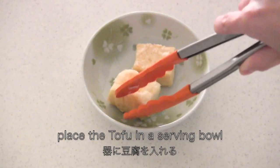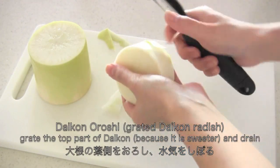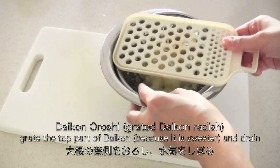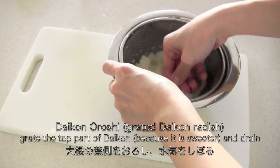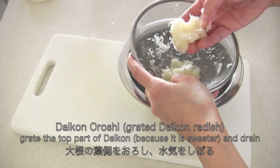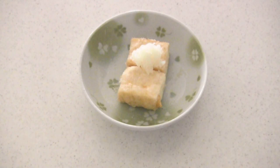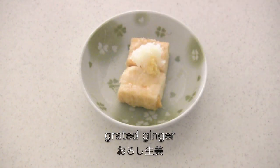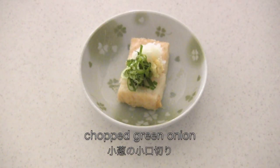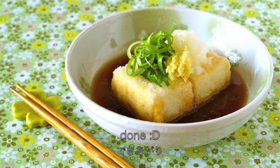Now place the tofu in a serving bowl. Just in case you forgot how to make daikon oroshi, grate the top part of the daikon and drain. Garnish with grated ginger and chopped green onion as well. Pour the dashi sauce over it, and now it's done!